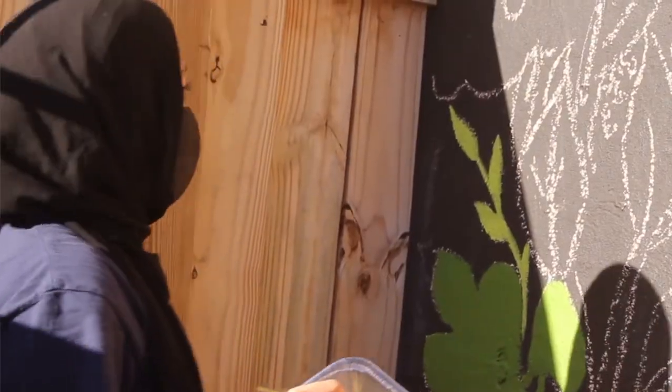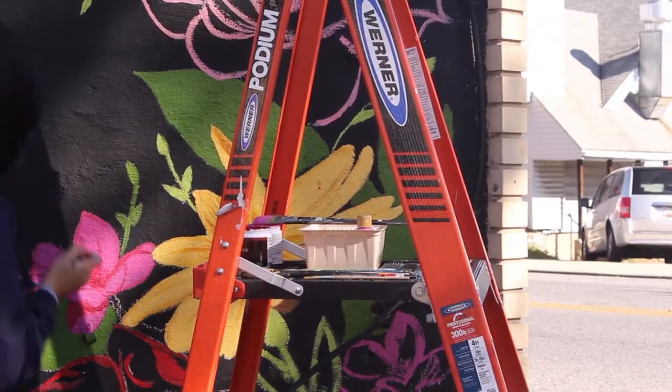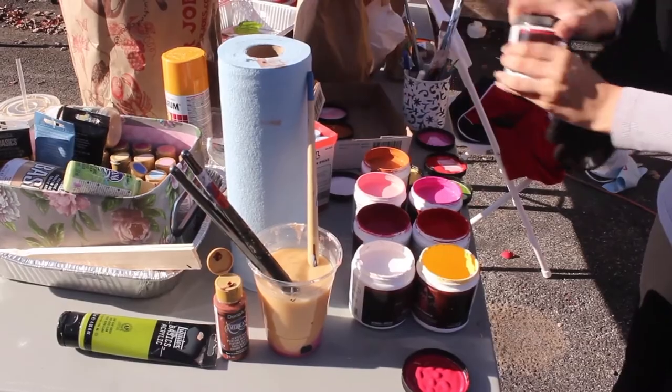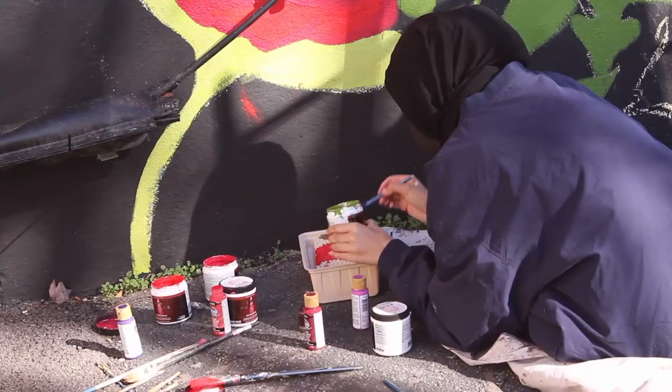The budget was around three to four hundred dollars for materials because I had to clean the wall, paint it with a primer, then go over it in black, and then use high quality exterior acrylic paints and quality paints for the details and spray paint as well.